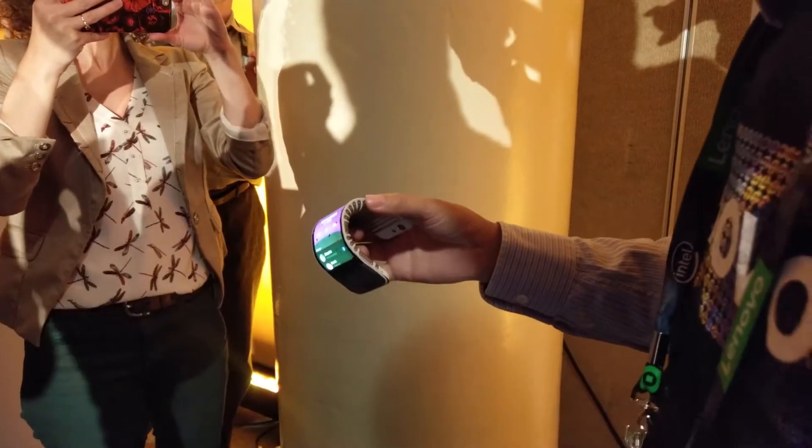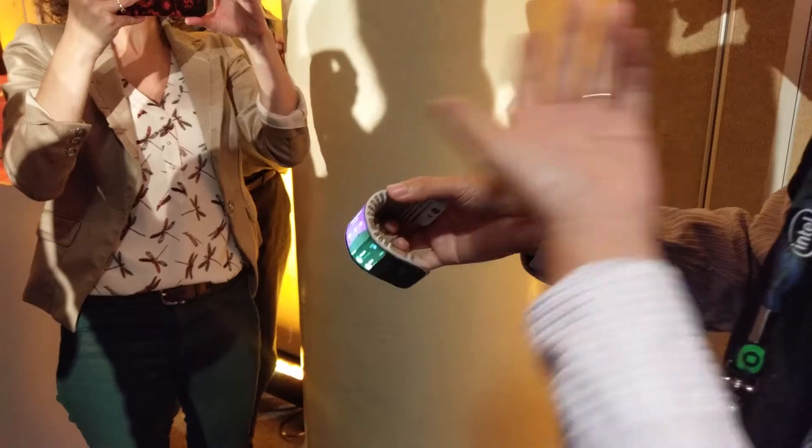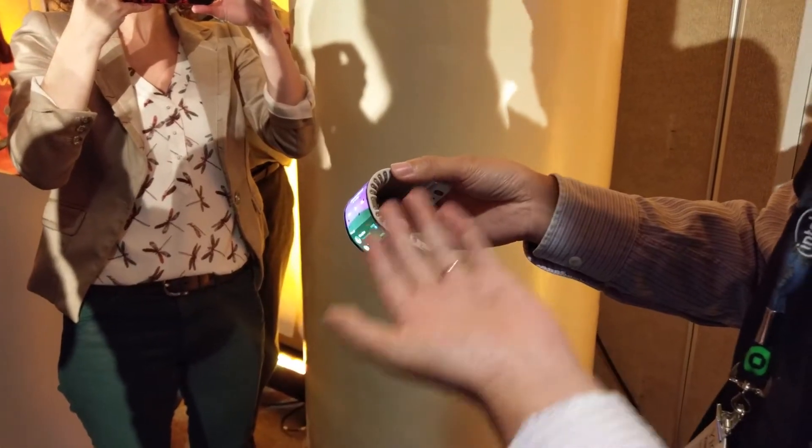Just a joke, not really. So you can change it to phone mode or watch mode.